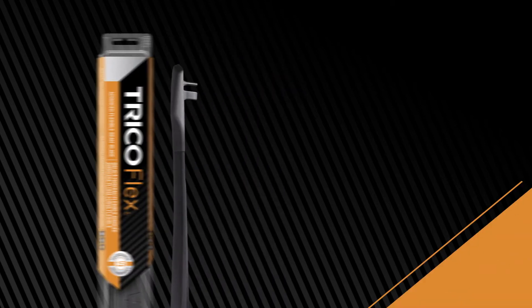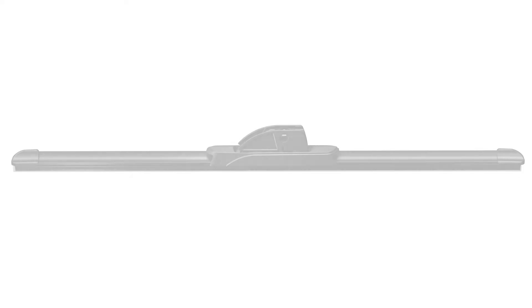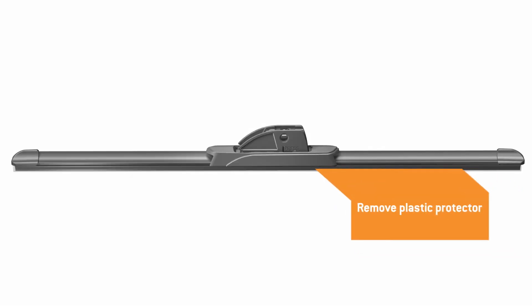You bought a Trico Flex wiper blade — now what? This video will show you how to properly install the Trico Flex wiper blade onto a 17mm side pin arm. Before installation, remove the plastic protector from the blade rubber.